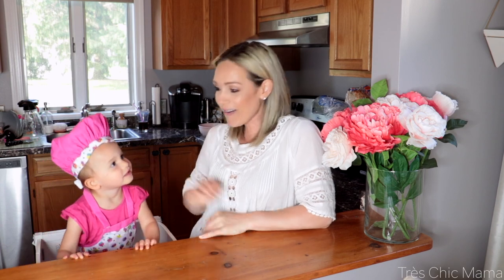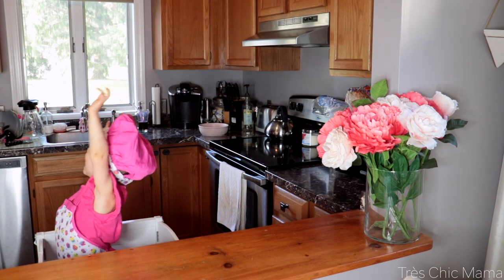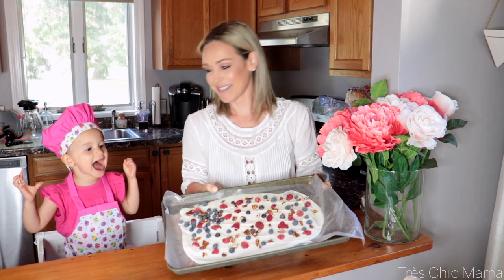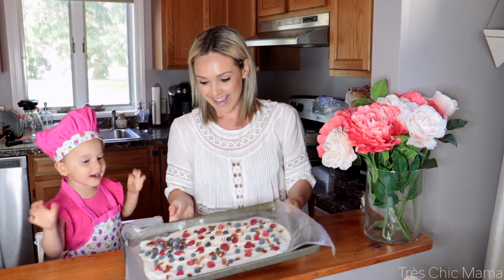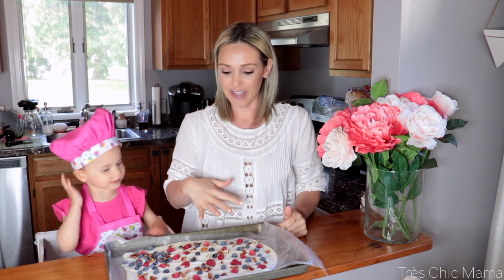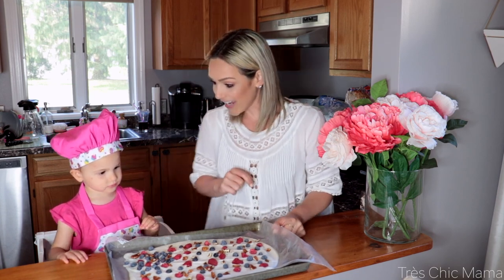It's been two hours, and the yogurt bark is frozen and we can try it! Are you ready to take it out of the freezer? It took probably about an hour and 40 minutes at this point because we did it pretty thin — I would say two hours on average. We're going to cut it up and try it to see if it's yummy.